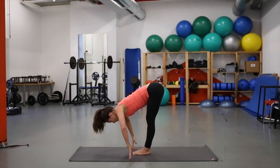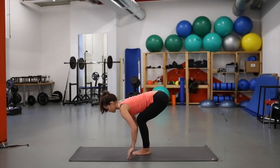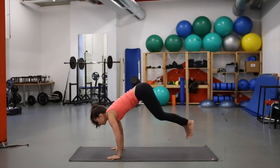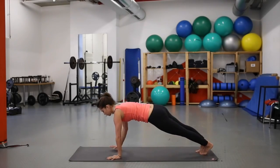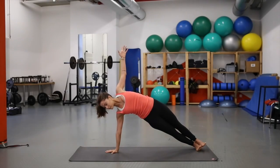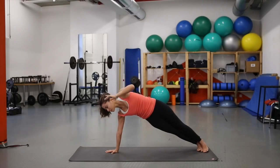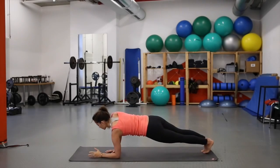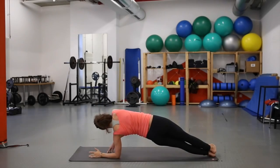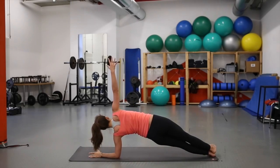Inhale, draw shoulder blades toward each other — halfway lift, heart reaches forward. Exhale, bend the knees, plant the hands, step or jump back to plank pose. Inhale, bring the right hand to the center of the mat, turn onto the knife edge of the right foot, and lift up for side plank. Push the hips away from the mat and engage the core. On the next inhale, bring the left forearm to the mat and lift the right arm — side plank variation.